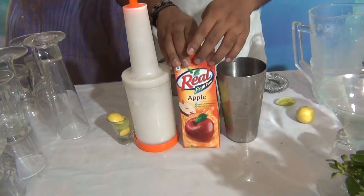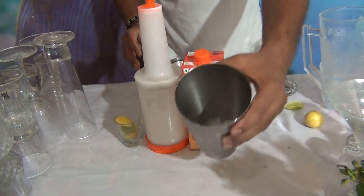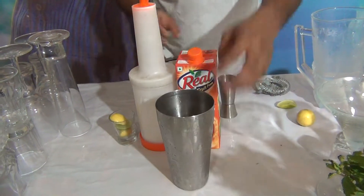For Designated Apple Thinny, what you want? 60ml of apple juice, 20ml of sugar syrup, and 10ml of French Lime juice. In a shaker, I have already taken 4-5 ice cubes.